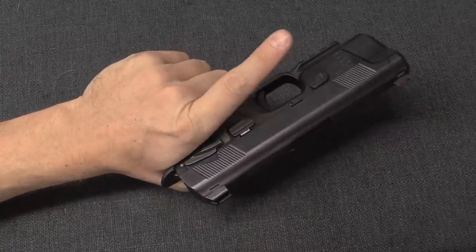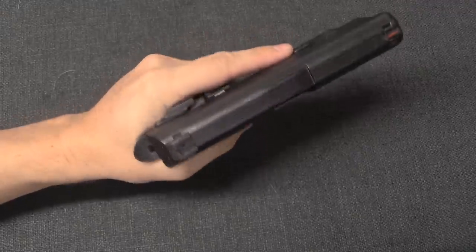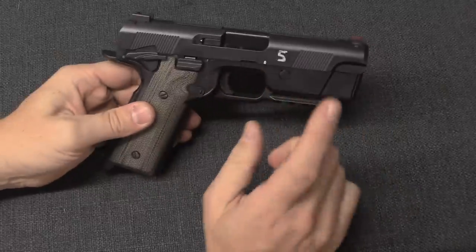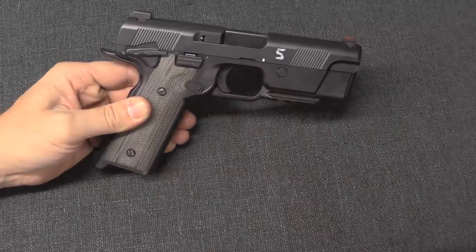On this gun we still have no trigger safety dingus and still have manual thumb safeties - feel pretty good by the way. Don't pinch yourself - I see, and I can guess how you know that.